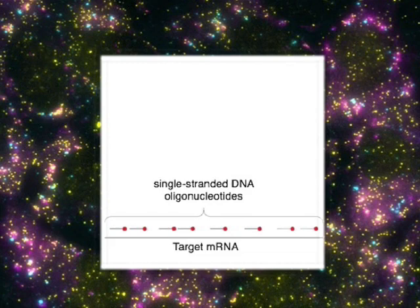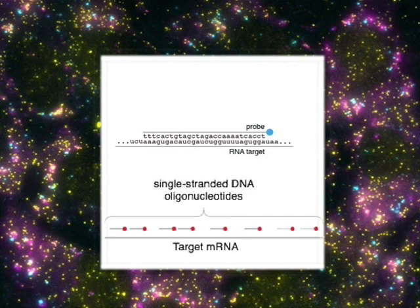The method targets specific sequences of DNA or RNA by using a probe of the complementary nucleotide sequence, usually 15 to 30 base pairs long, that is conjugated to a fluorescent molecule.